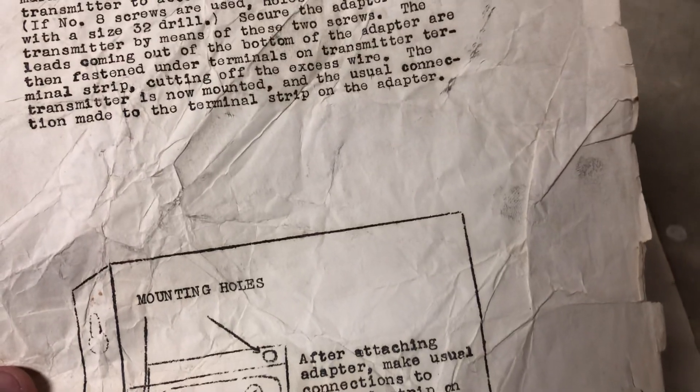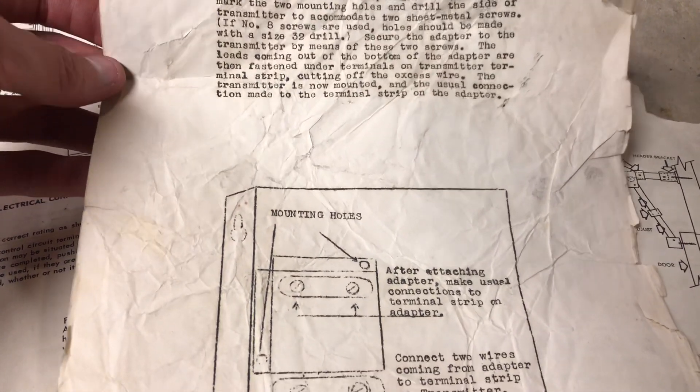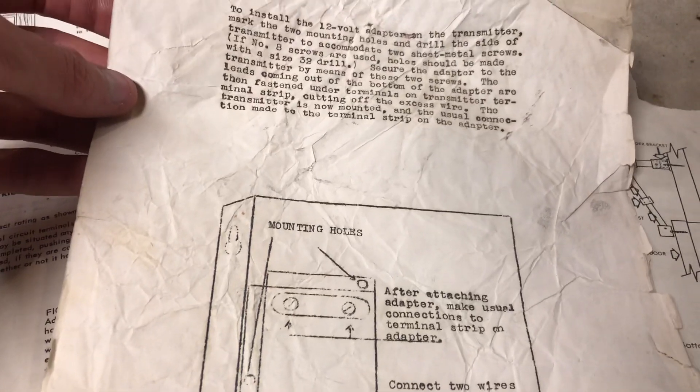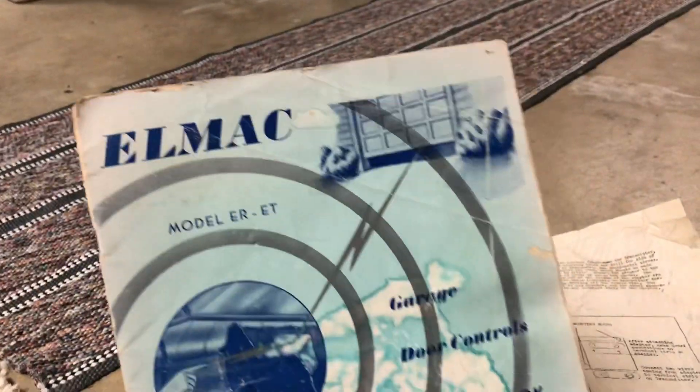I also got the original radio controls with this. This one-sided document might have been for the receiver that was available at the time to make it adapt for 6 volts or to make it adapt for 12 volts. Actually, this is for the transmitter. And then I do have the original owner's manual for the radios that I got with this.